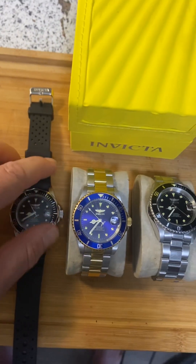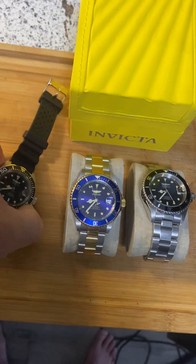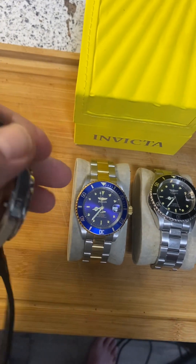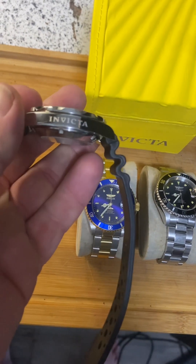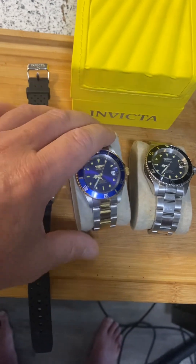They're 40 millimeter diameter. Now this is what I have a problem with — they say 12 millimeters thickness. I'm calling it 13, guys. I got to get something to measure that, because to me they're pretty thick.